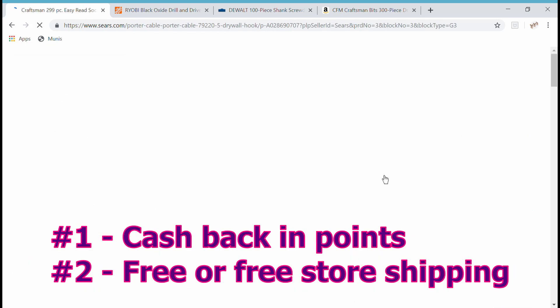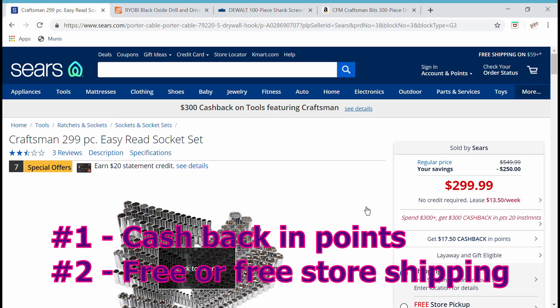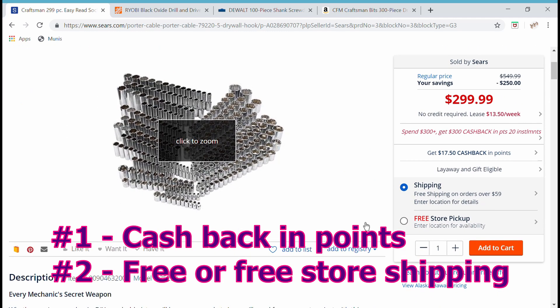Point number two is shipping. You can have anything shipped to your Sears store for free, providing you have one near you. And if an item is 60 pounds or greater, they'll ship it to your home for free anyway. So you're probably going to get free shipping or at least have that option.